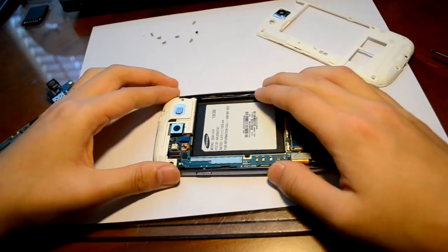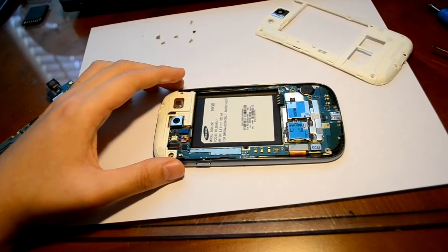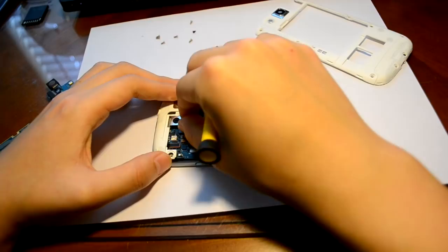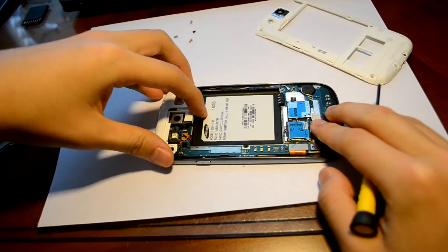Now, as you can see right here, there's this turquoise-looking rectangle. You're just going to flip that up and disconnect it from the logic board, and now you'll be able to remove this speaker.